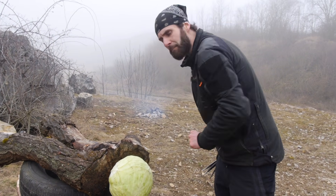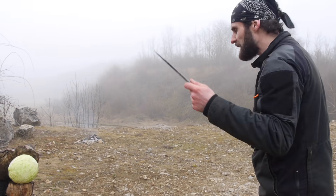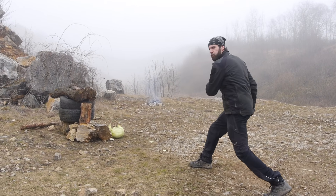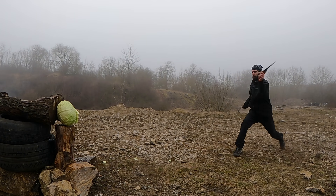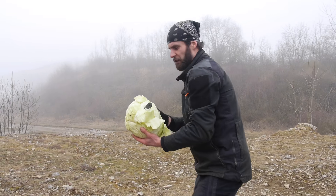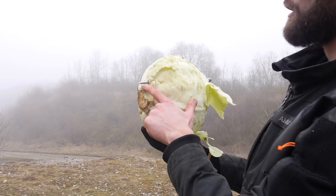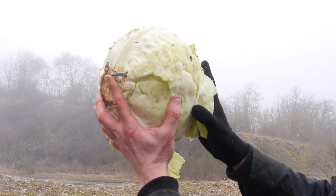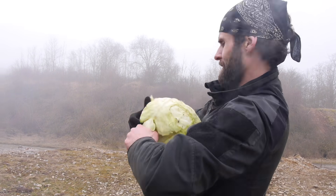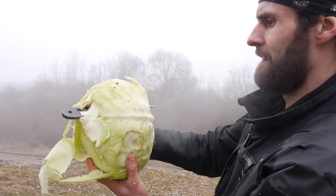And now we have this cheap ballistic Czech girl — the cabbage! In the size of a head. I actually want to try how deep the Vengeance will go. Look at that guys — a little bit on the left side, but look at that! It can go all the way through. Look how deep! And it's still thick, you know. I can't even pull it out! Seriously, that's crazy — it's totally stuck in there!